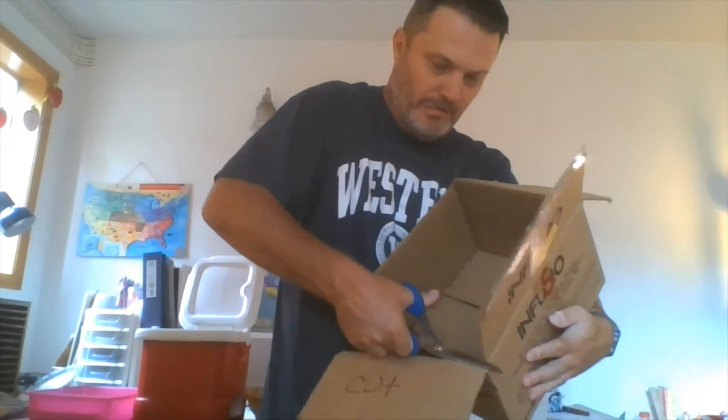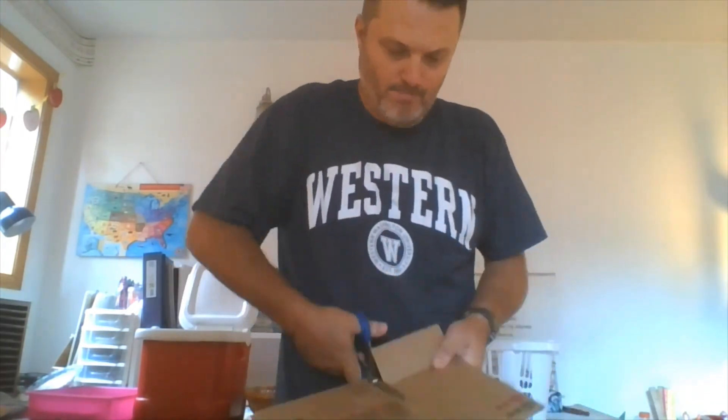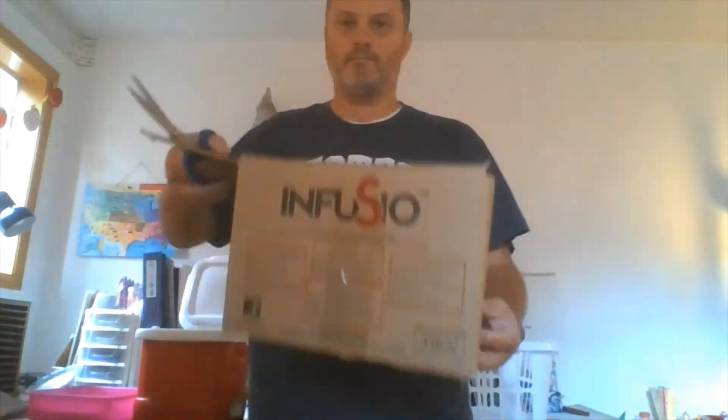So here's what it's going to look like. Now we have our box with our flap.